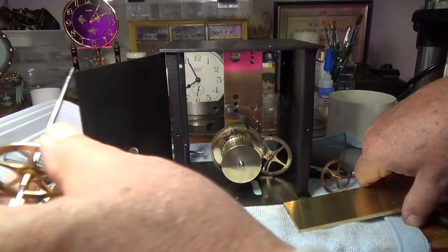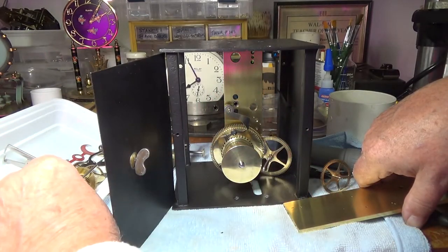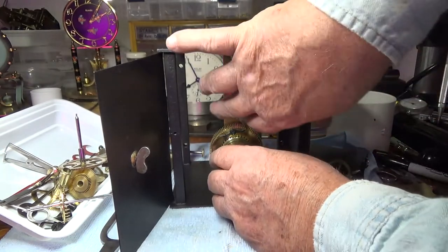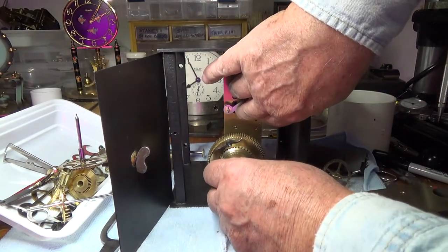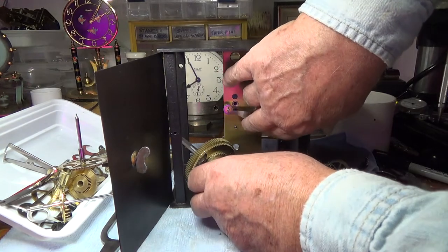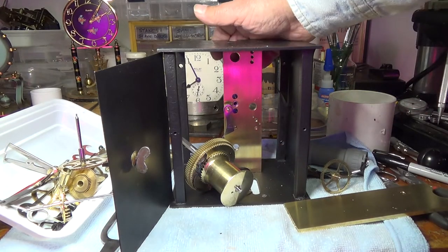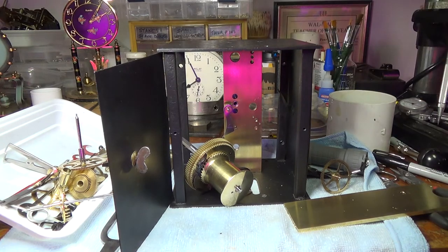Now the escapement can be removed, as well as the second wheel. And the main wheel can come out. And once those are out, then the front plate can be tipped forward in the same manner and taken out.